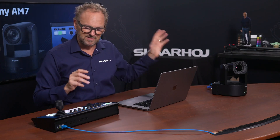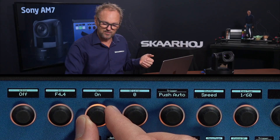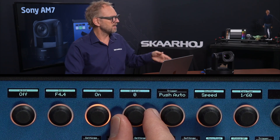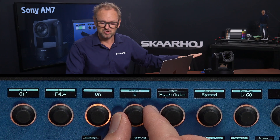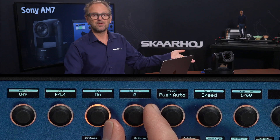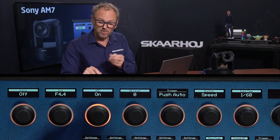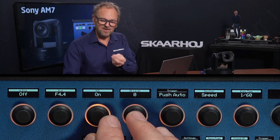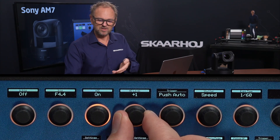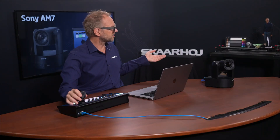For instance, this camera has automatic gain control which we can turn on and off. The value steps for AGC may not be entirely unique to Sony, but the specific values you can choose are likely unique to this model. Our controller has coded that into the device control so it knows the correct value steps for automatic gain control, as shown in the display.